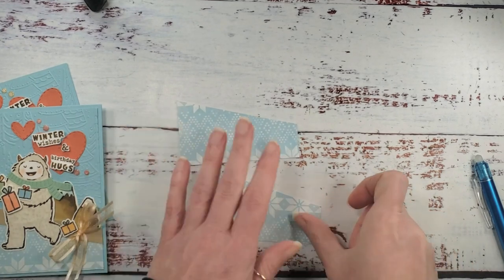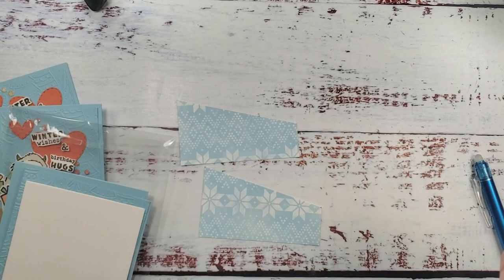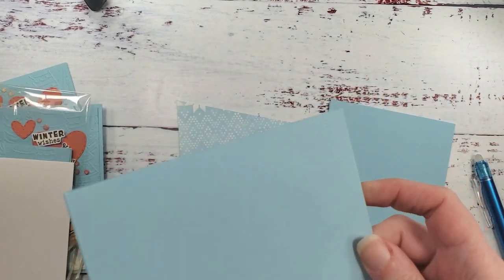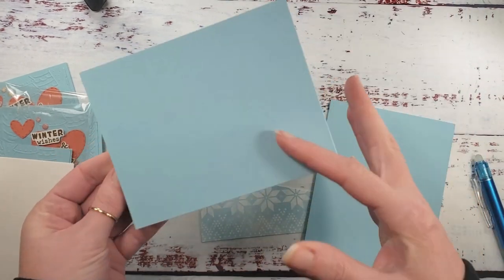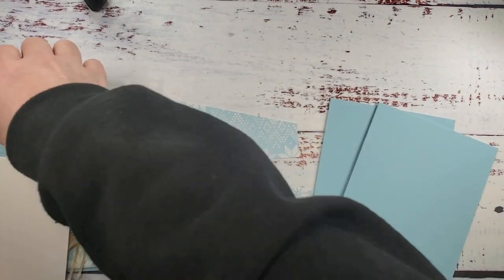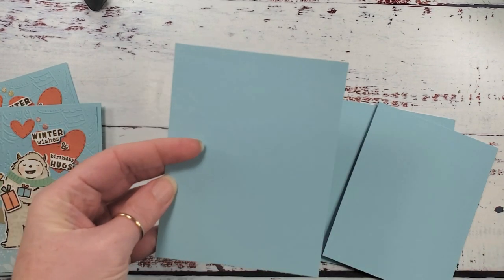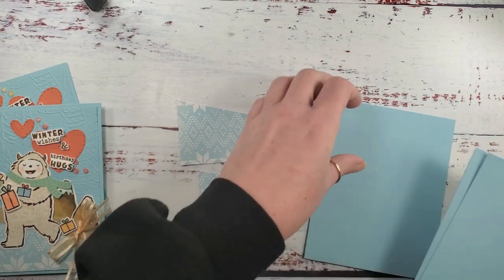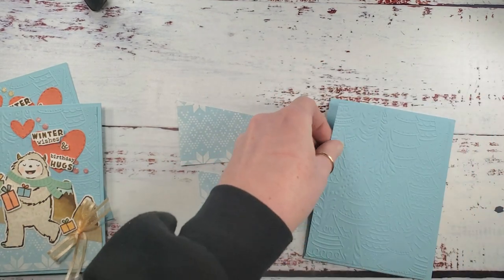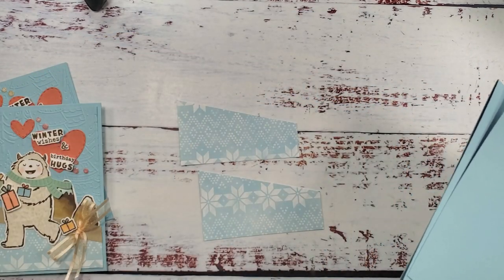I've got balmy blue for my card base — these are hot dog card bases, four and a quarter by eleven, scored at five and a half. We've got two of those. The front panel is balmy blue, four by five and a quarter — one for each card — and we're going to emboss that with the whimsical woodland embossing folder.